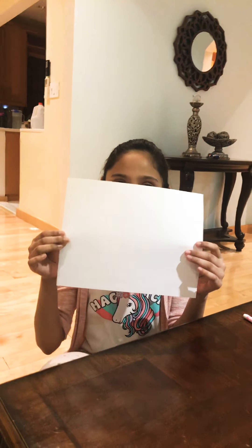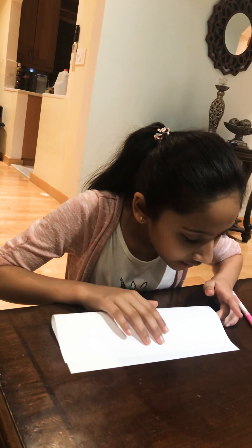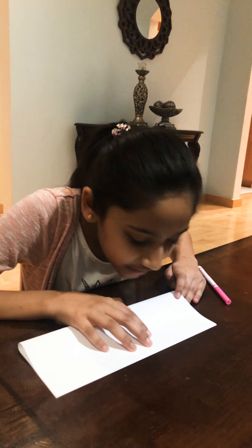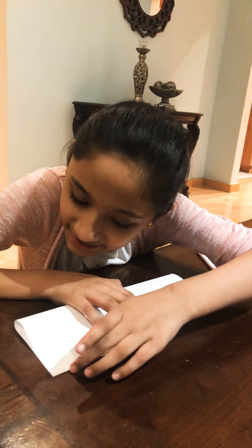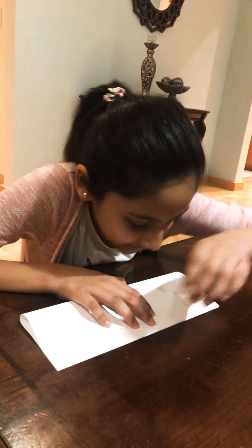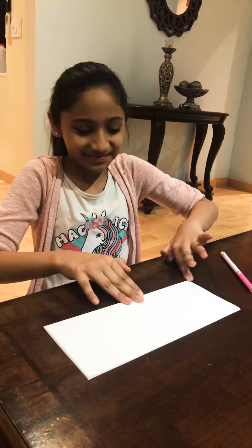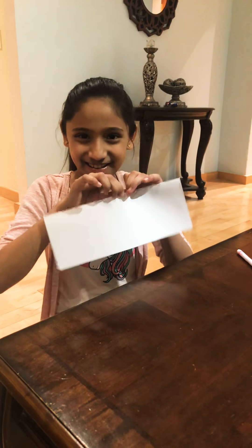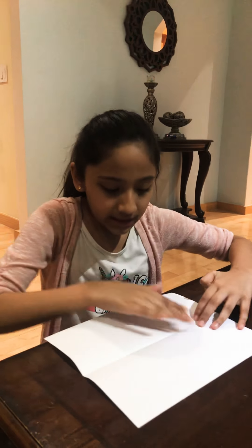So you want to hold it like this and you want to fold it in half. Make sure it's nice and even just to get it good. And then you want to take it and bend it down. And when you open it, it should have like a little crease line that you need.